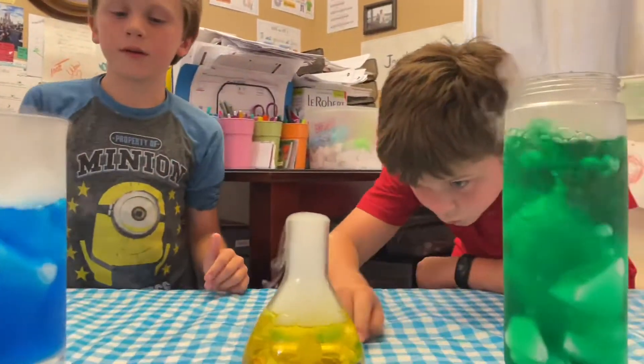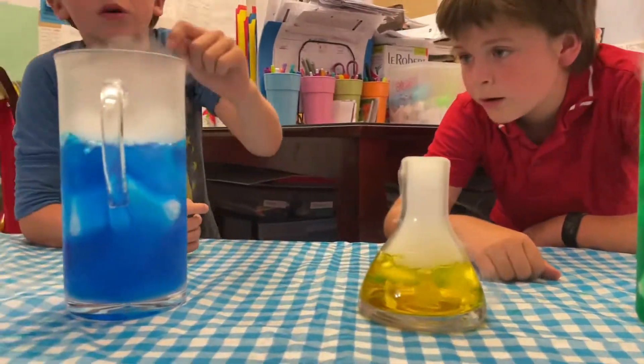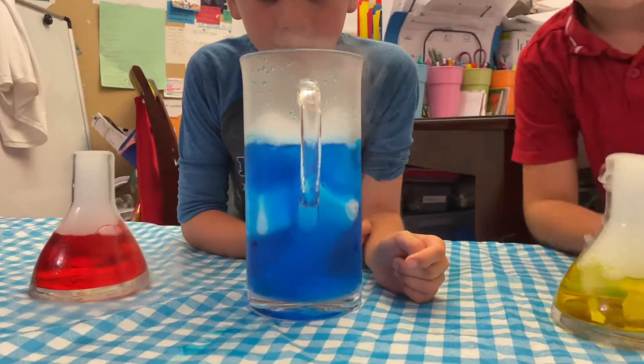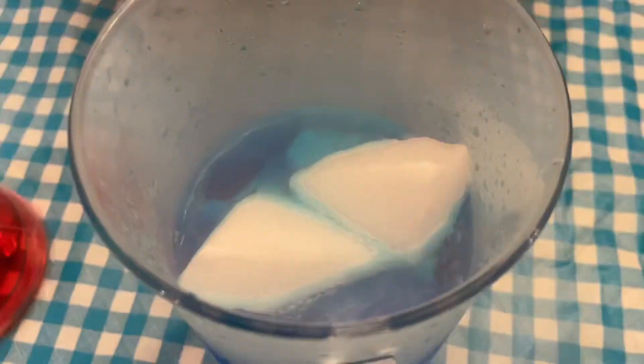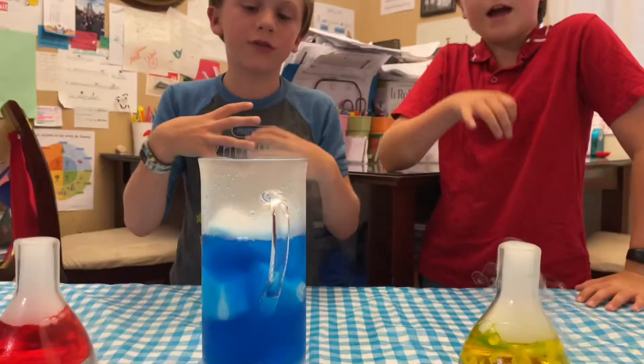This one is my favorite — it looks like normal ice just seeing it right now. But they stick together. And if you look closely at the cup, you can see the blue stuff on the ice — that's the food coloring that stuck onto the ice.